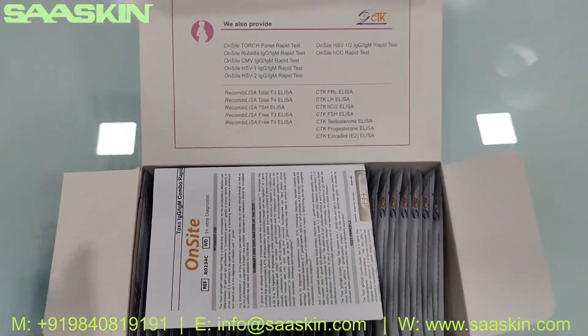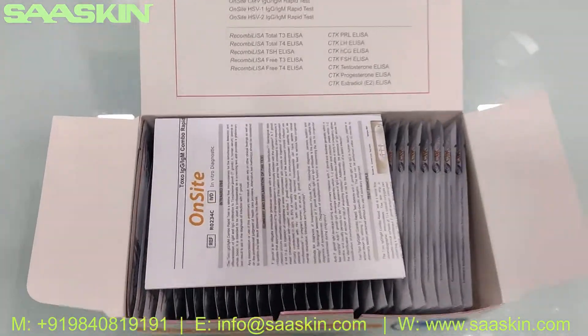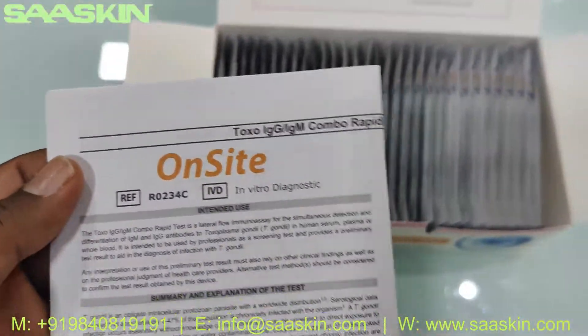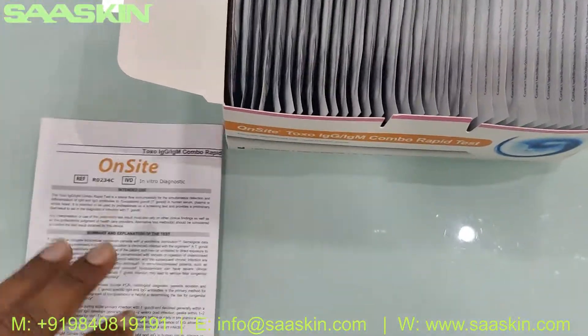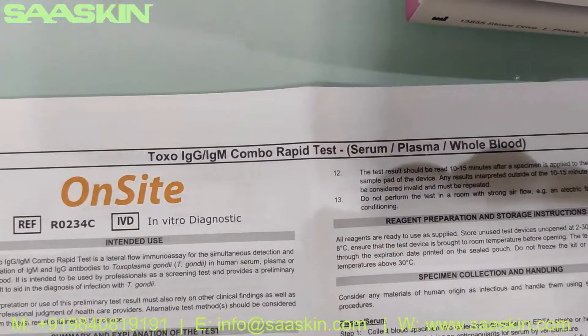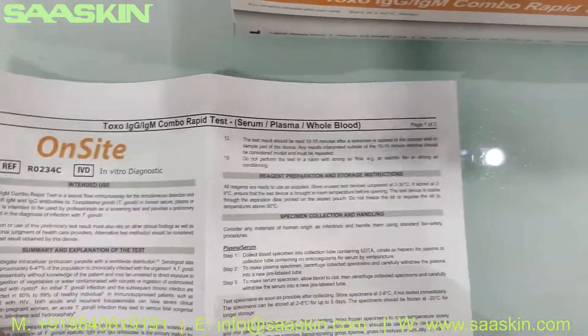Inside the box you get an IFU brochure — a complete instruction manual. The IFU brochure covers the On-Site Toxo IgG IgM Combo Rabbit Test.